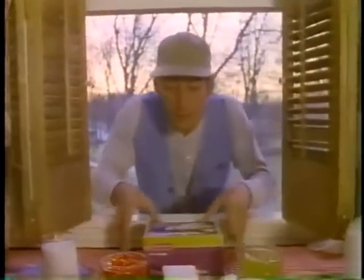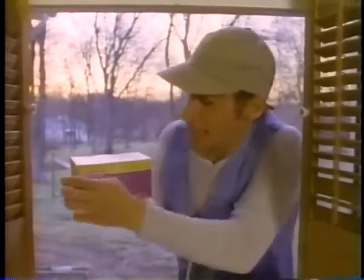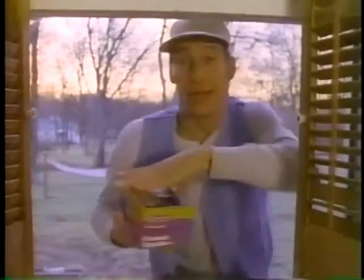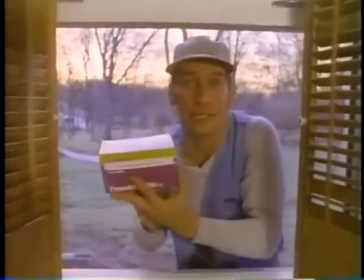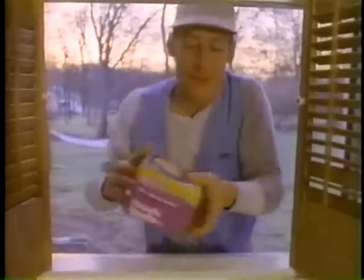Hey Vern, what's that you got there? Country fresh ice cream in my favorite flavor. And you know it'll taste great too because it's in the new fresh seal pack. See, you just zip and flip and dip and then reseal it slick as can be to keep it freezer fresh, you know what I mean? Vern, since you got it open and all, how about a little scoop for your old buddy Ernest, you know what I mean?